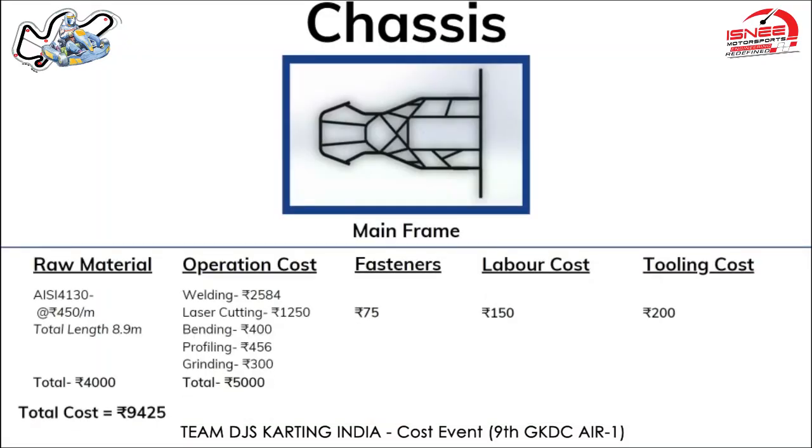First we have considered the operations which are welding, laser cutting, bending, profiling, and grinding. I am explaining the mainframe of the chassis, and we have used a similar method for all our remaining components. Starting with welding.